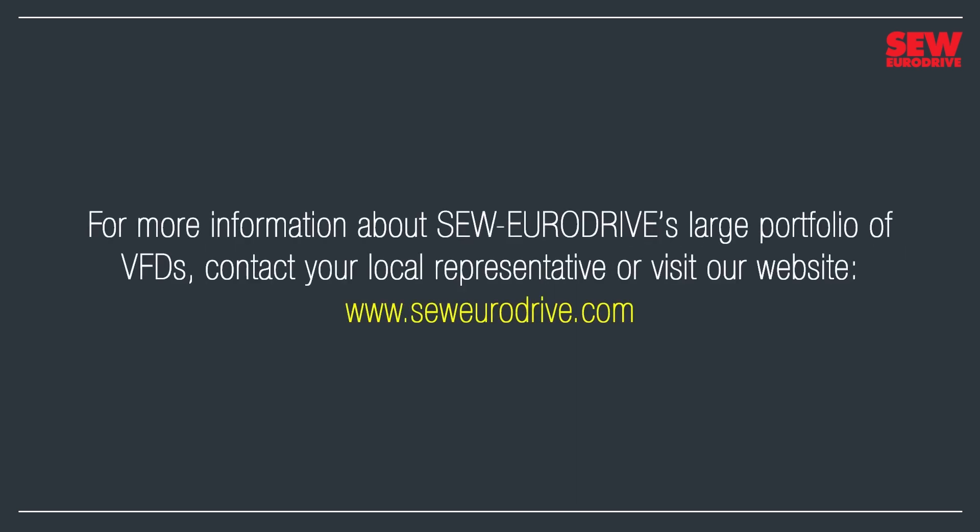For more information about SEW EuroDrive's large portfolio of VFDs, contact your local representative or visit our website at www.seweurodrive.com. And with that, I wish you success with VFDs and a very good day.